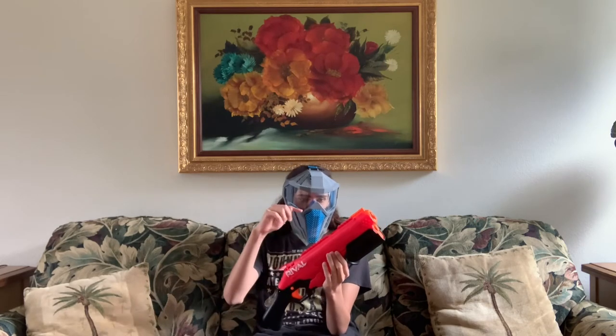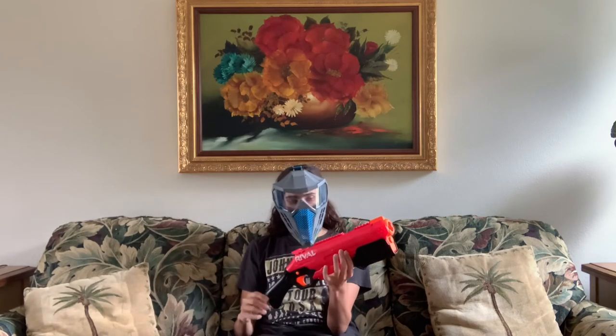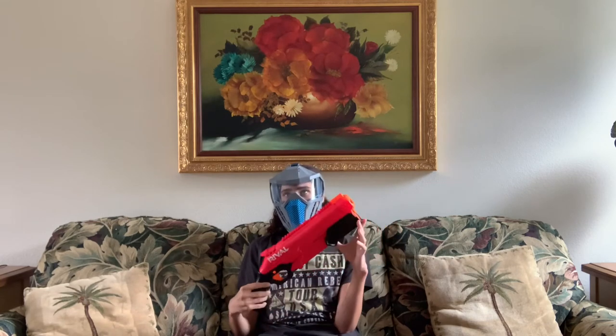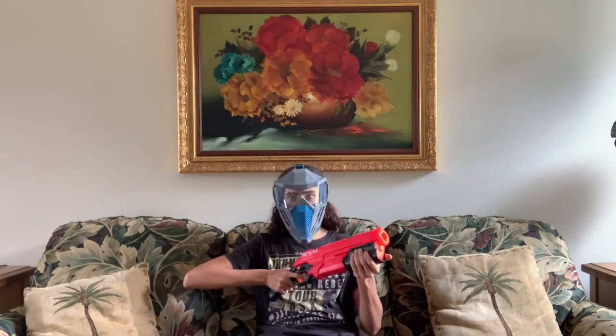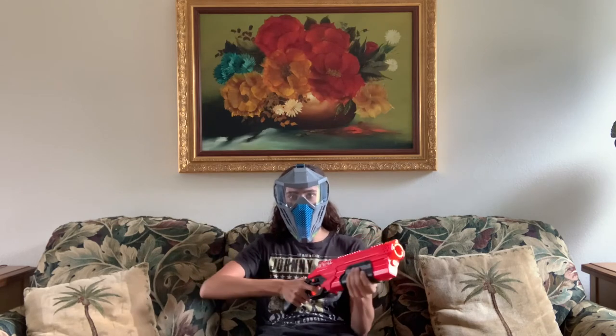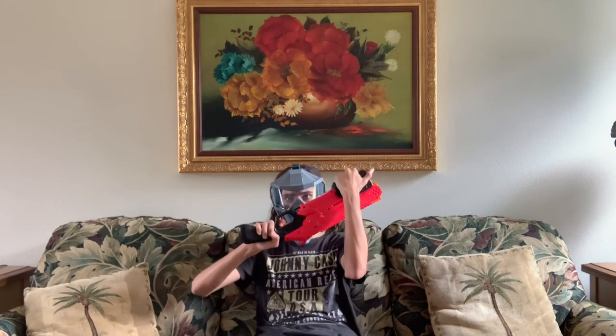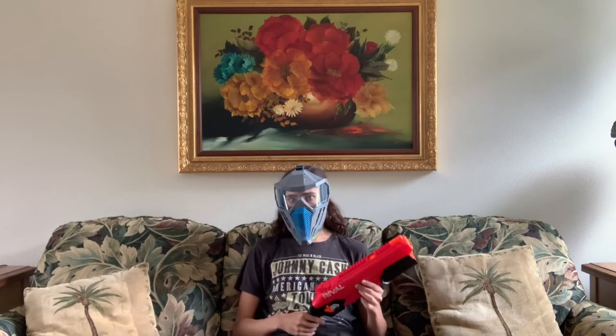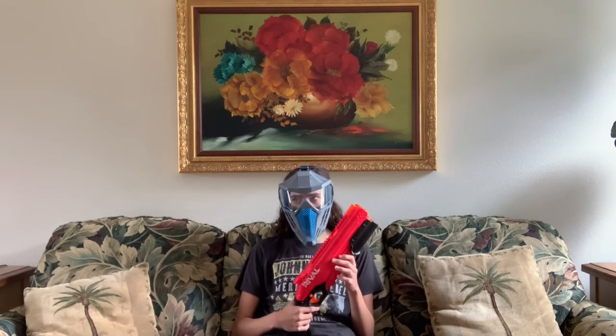Before I get to my personal opinion, I want to mention: this blaster does not have slam fire. I think it's kind of weird because a platform like this is kind of designed to be slam fired all day, every day. If you hold the trigger down, this priming handle is not going anywhere. So not including slam fire was a pretty weird decision for a platform like this — but it's not critically important, just a small detail worth noting.